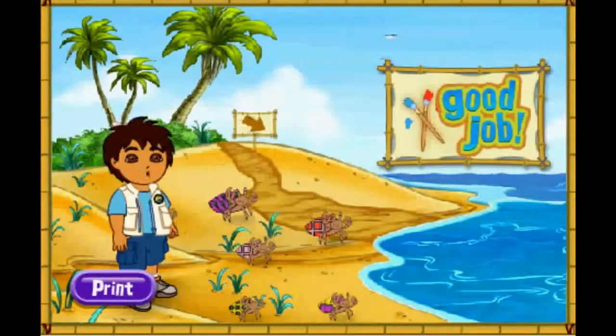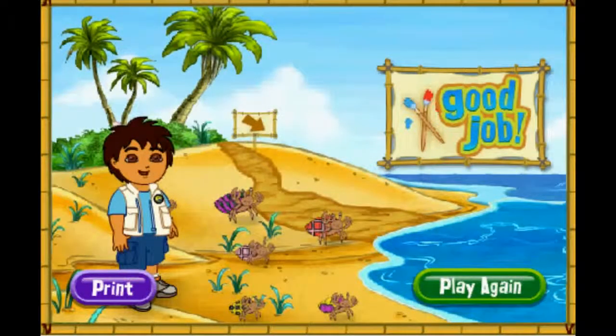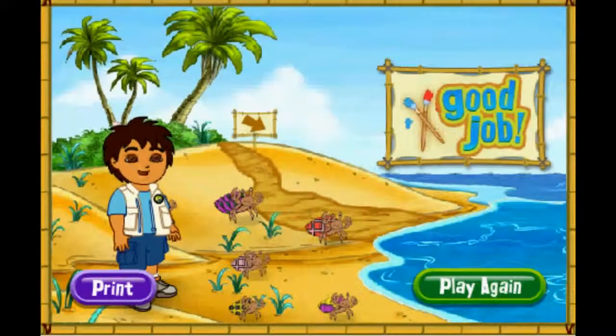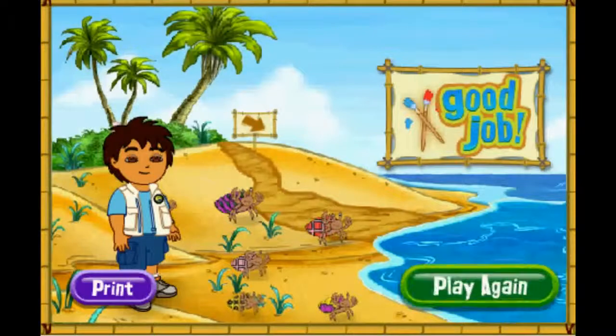Thank you for your help today! The hermit crabs are all very happy with their new shells! You can play with the hermit crabs on the beach! Rescue complete! Click play again if you'd like to match more shells for our friends! Play again!